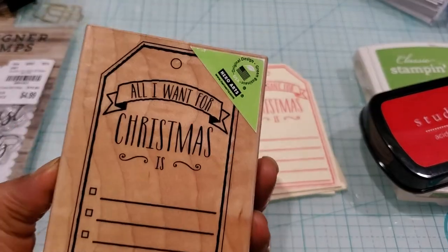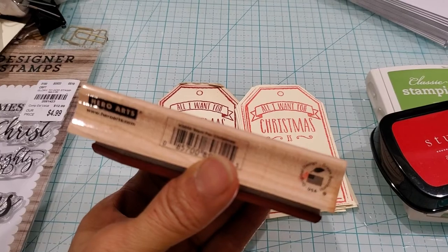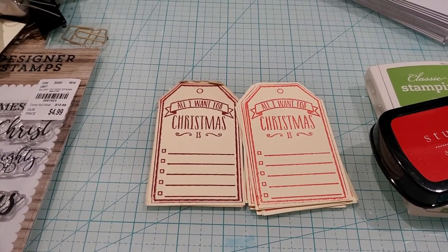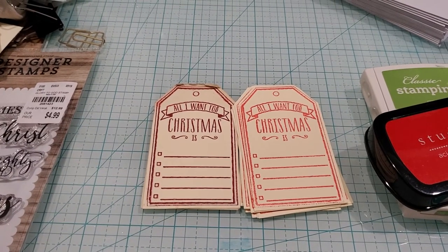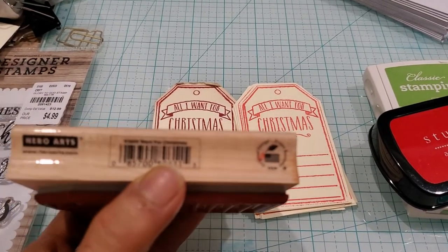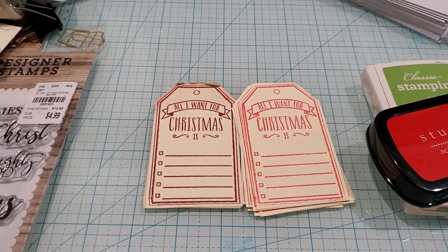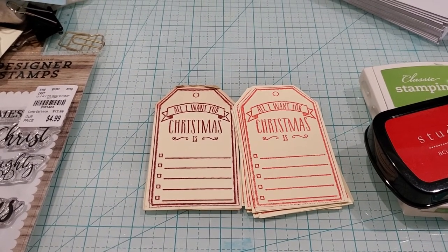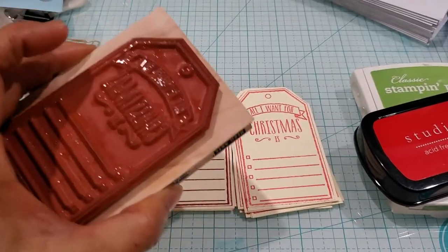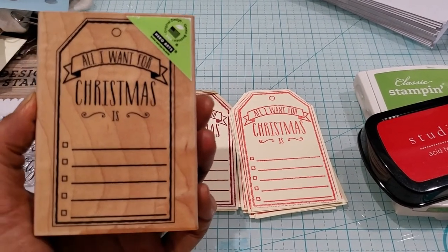This is 'All I Want for Christmas' from Hero Arts. Let me see if I can find a name for it. The title of it is 'Want for Christmas.' For those of you who are on the hunt for it, the product code is K5859. I bought this about two Christmases ago. It's wet right now because I just washed the ink off and I'm letting it dry in my bathroom sink.